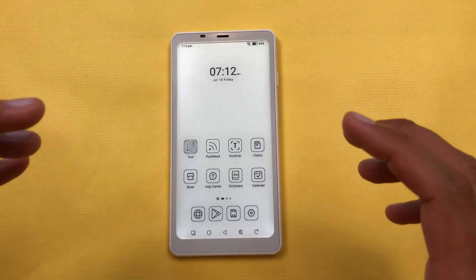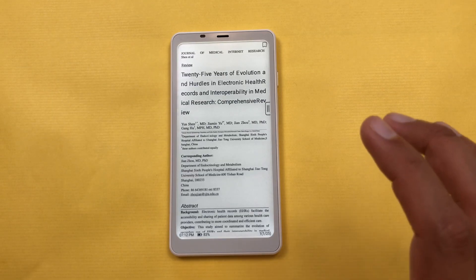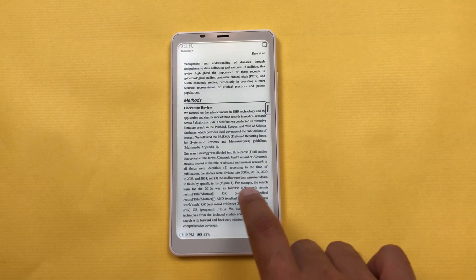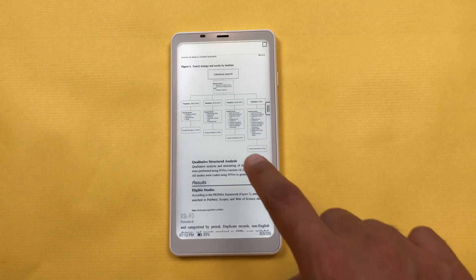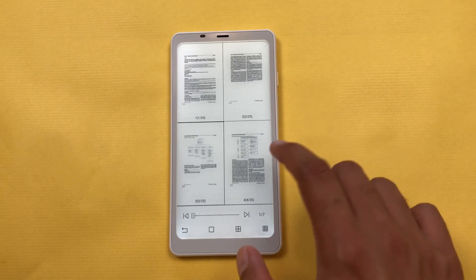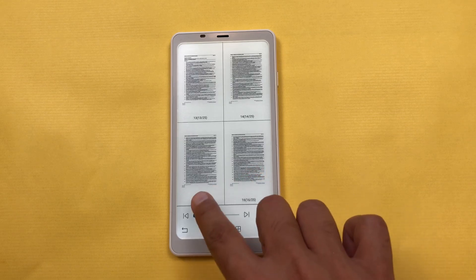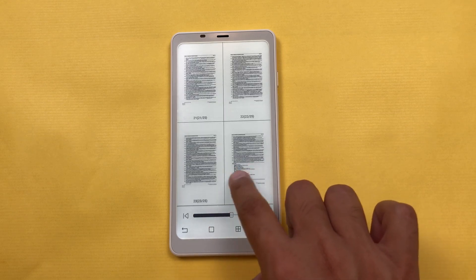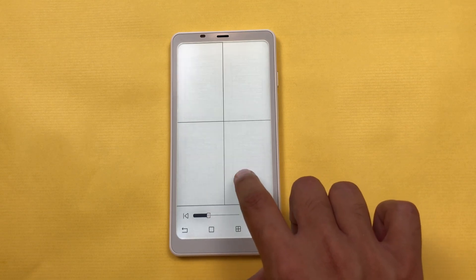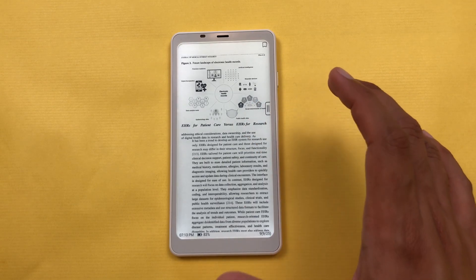The next feature is about PDF annotations. I will open my library and then open this research paper, which is in PDF format. It's a long document with a lot of pages, but I want to access a specific page. So I will tap in the middle and then select the 'Preview' option, which will show you a grid of page thumbnails. You can easily view these pages and jump to any page — really helpful for long documents to locate chapters, sections, or specific figures. For example, I can easily jump to page number nine and access it.